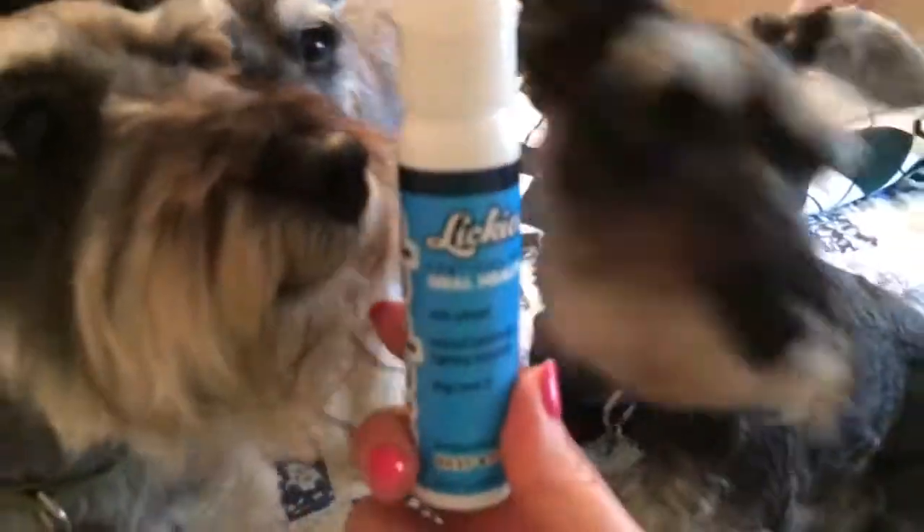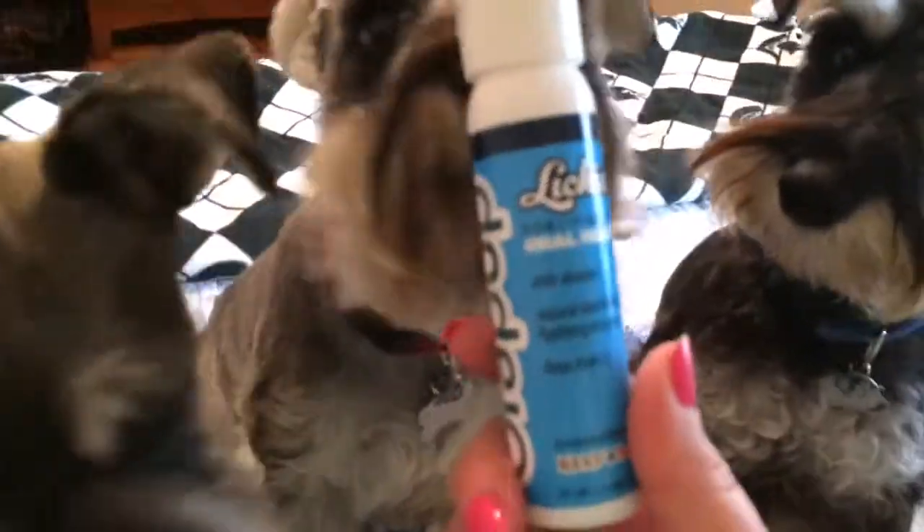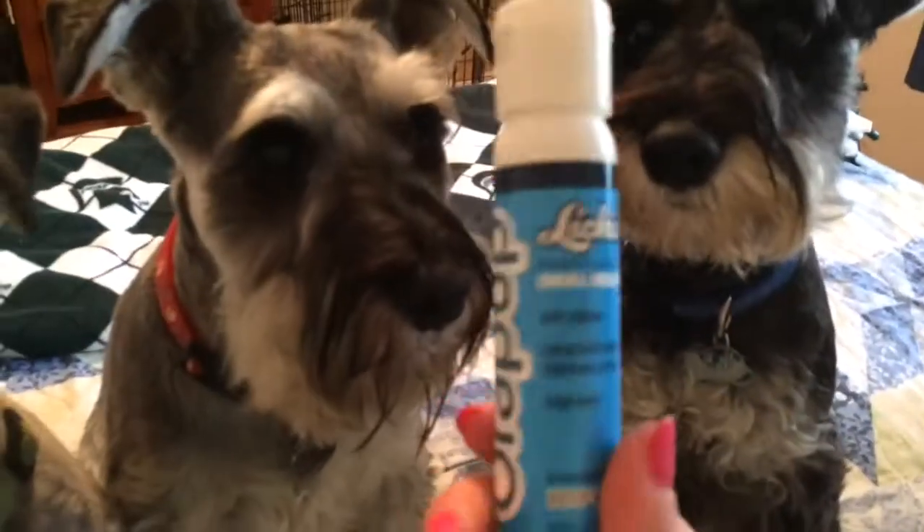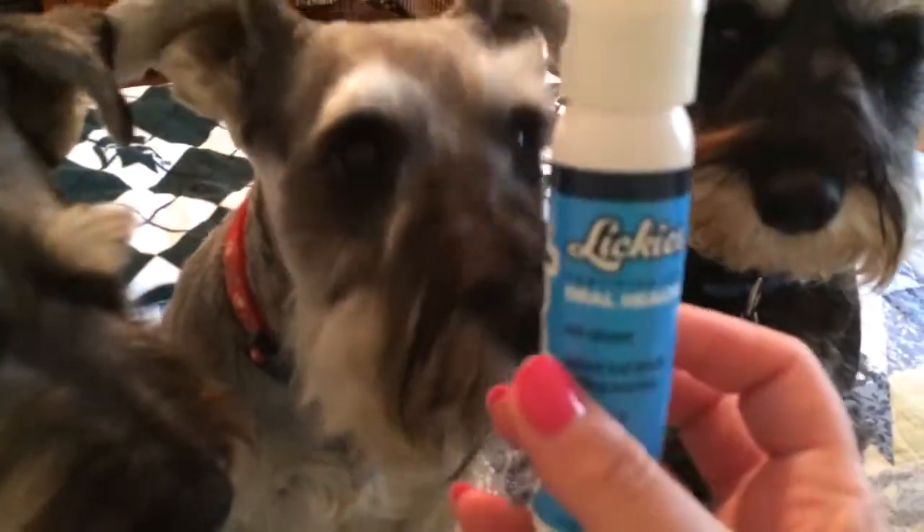They're over here still wanting the Lickies. So this stuff really made them want to lick that brush. I would suggest getting this to add to your routine — when you brush your dog's teeth, use this stuff too. I have a video for that, I'll link below. Only takes a minute for them to lick it.